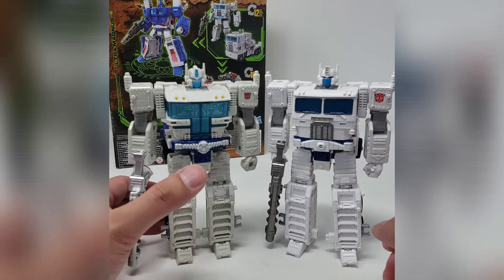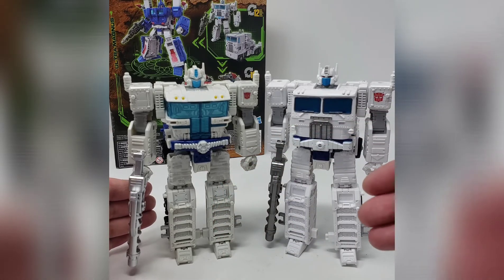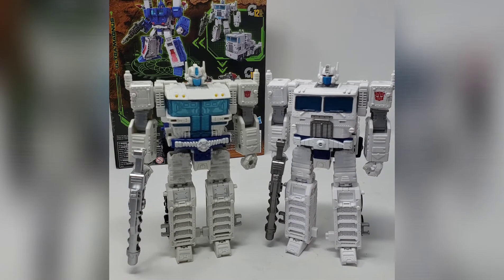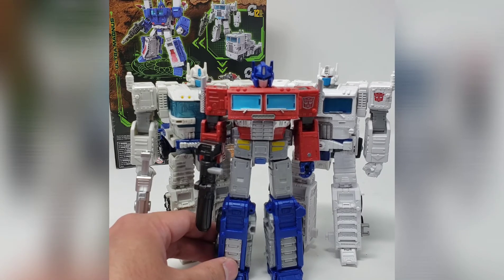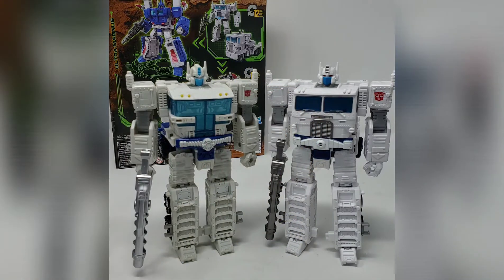Personally, in this mode I think either version leaves a little something to be desired as a standalone figure. It's a little boxy, plain, very linear and square — and that's just because of how it had to be engineered to go into the other two modes. Had he been a standalone figure, I'd have expected proportions more like Optimus Prime with leaner legs and a more balanced body structure. But I get what they were going for with the overall package.